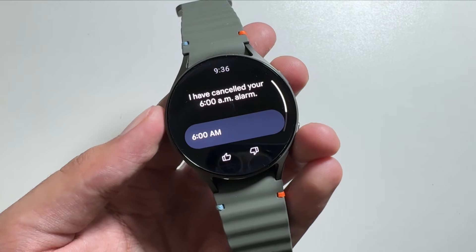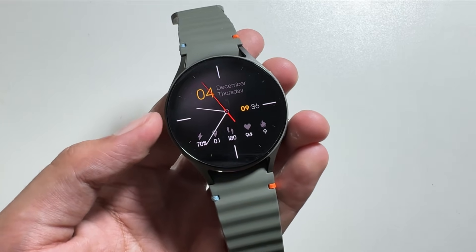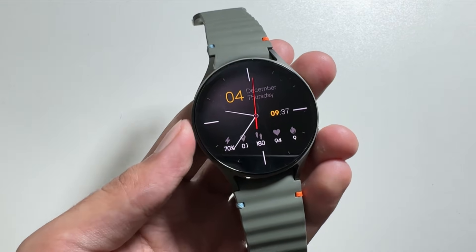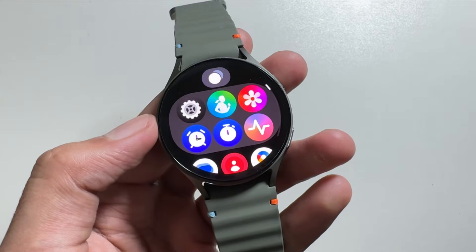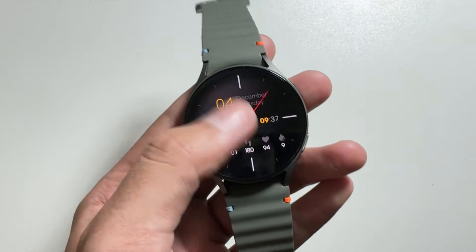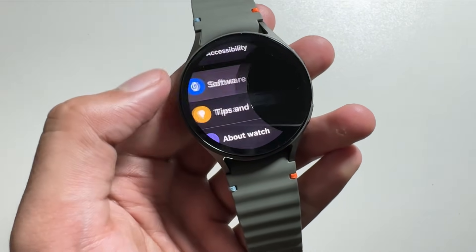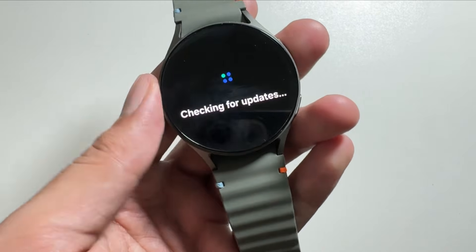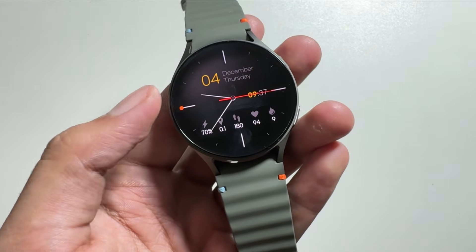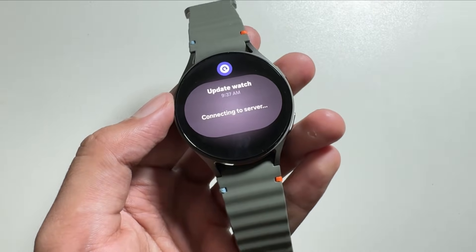And that's a wrap for today's video. This is how you can access Gemini on your Samsung Galaxy Watch 7. Let me know in the comments whether you are using this Gemini feature or not. If you haven't already, you should upgrade your watch to the latest One UI 8 update by going to Settings and tapping on Software Update. If you're new to this channel, make sure to like and subscribe as I will keep you updated with new upcoming updates.